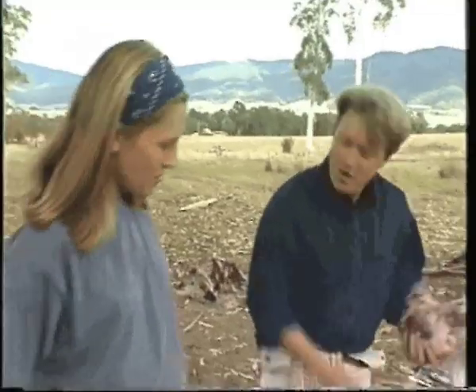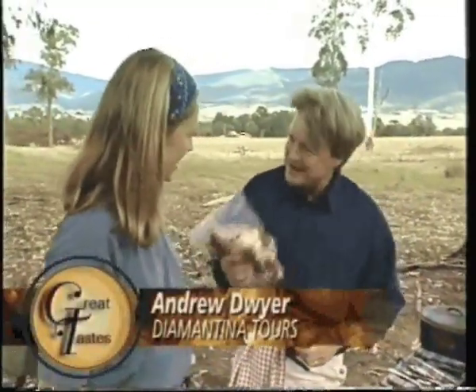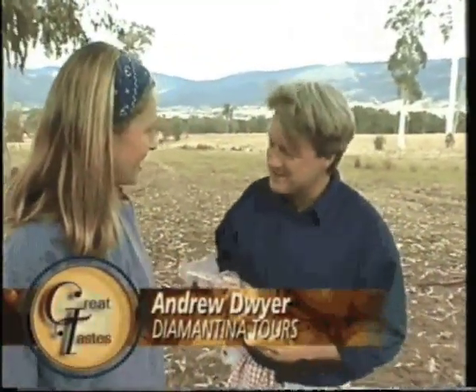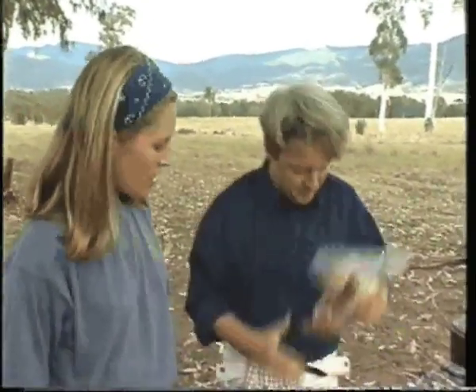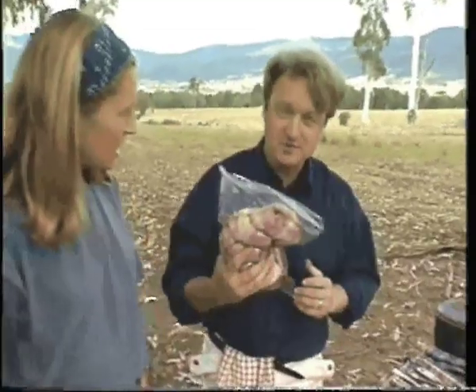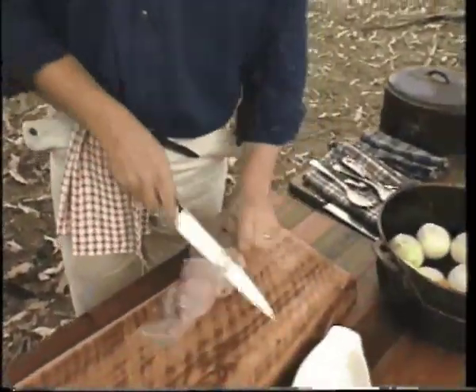What are we going to be cooking, Andrew? Well, today we're going to prove that you can eat in the bush as well as in the best five-star restaurant, and it's absolutely no effort at all. It really is simple. We've got this cryovac meat here, which is a roulade of lamb. It's going to keep for two weeks on ice, so throw the tin food out the window.